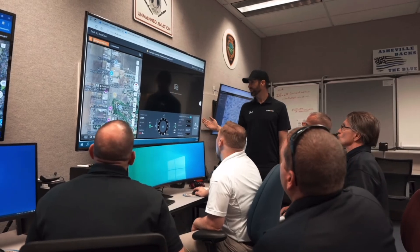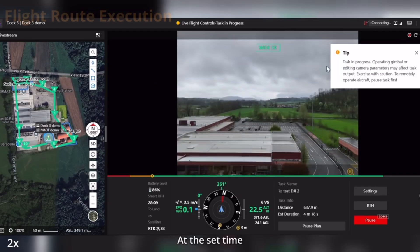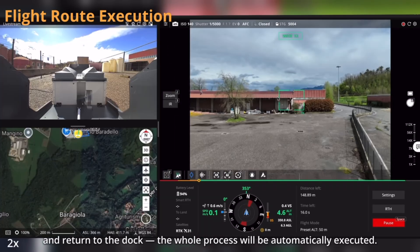This whole system would be great for public safety and security. For example, you could use Flight Hub 2 to set up routine routes where the drone goes up every night at a certain time, does its route, and alerts you when it sees a person or something out of the ordinary. This is literally the next step in the drone industry — the drone in the box. You need something like Flight Hub 2 to operate the dock system.